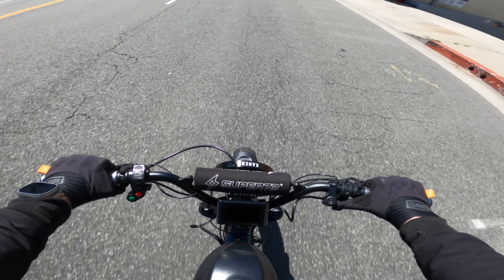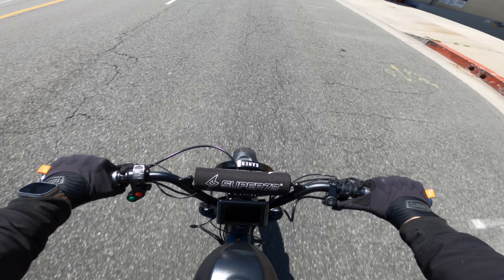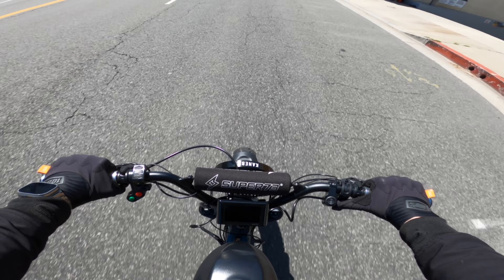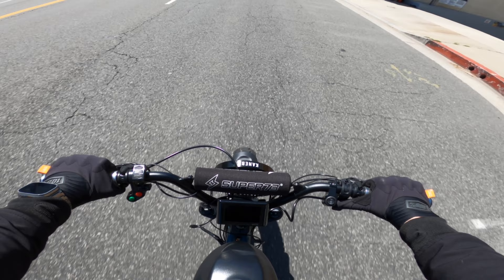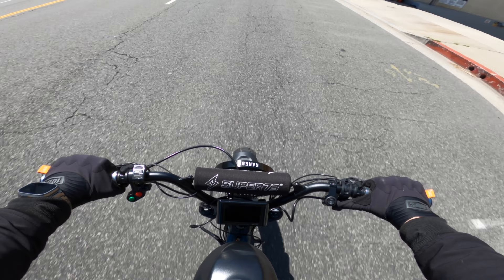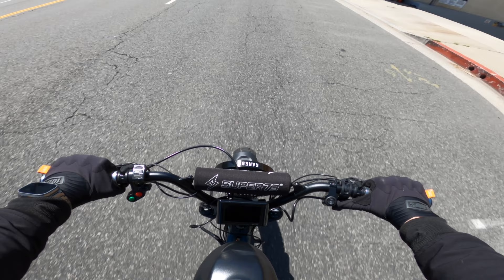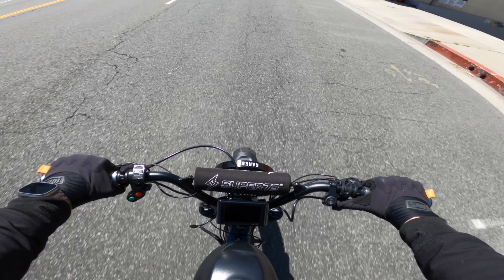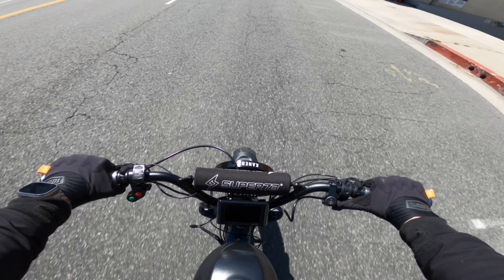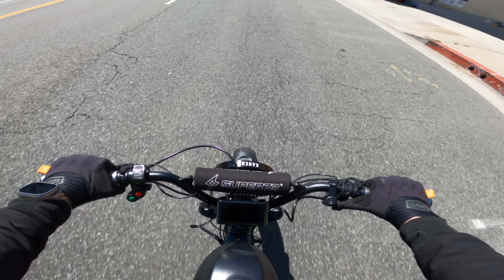I want to share with you guys the progress and the changes on the bike. The 3,000 watt motor and controller were just too much for this bike. Don't get me wrong, I liked the torque — I thought the torque was nice and I liked how fast it was, even though it was a little scary on level five. I enjoyed it a lot and I wish I could have kept it. The problem was it was too much — my bike was going like 50, 60 miles an hour. It was just too much.